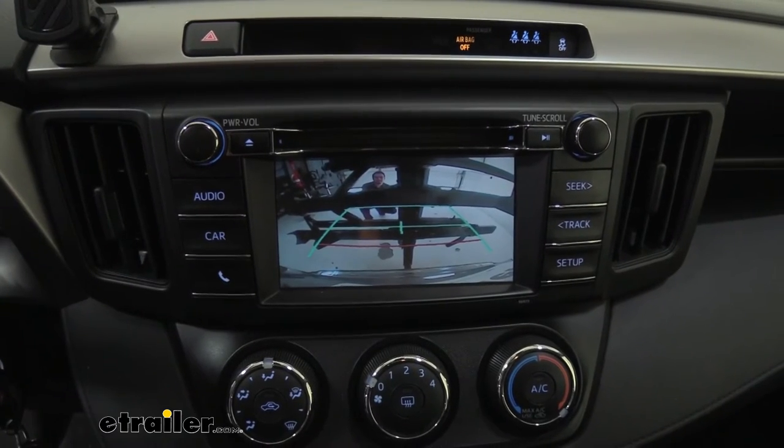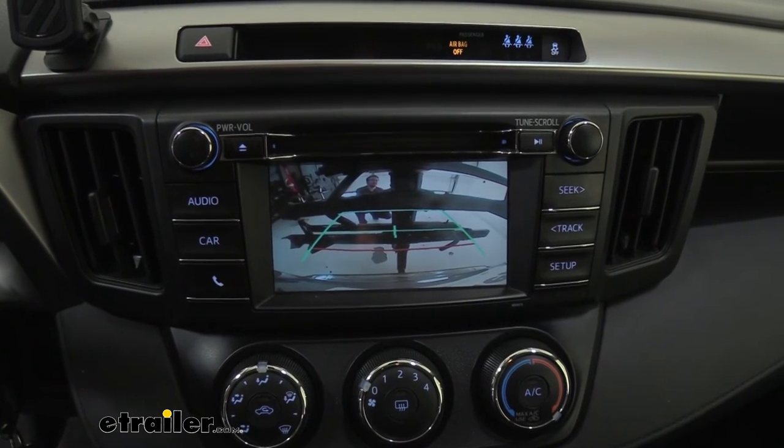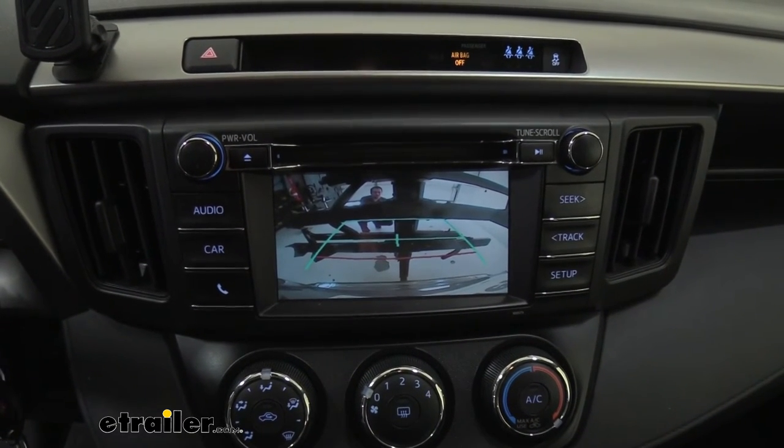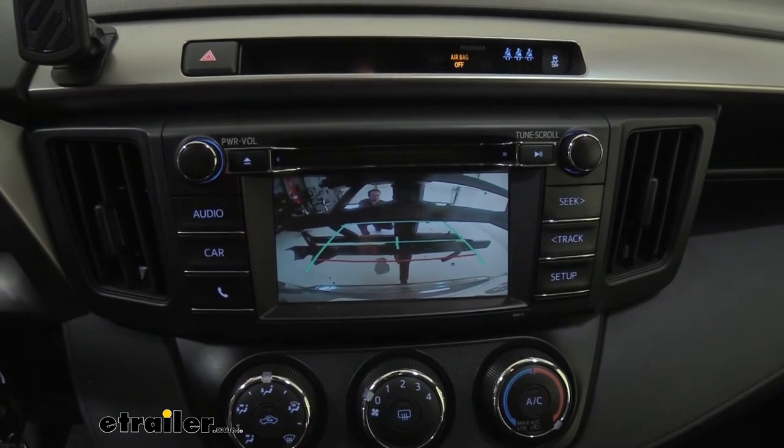We went ahead and put it in reverse to show what your backup camera will see. You can see a little visibility through the slots, but the rack is going to impact a lot of your rearward vision. It will work in a pinch, but it is definitely going to be a hindrance.